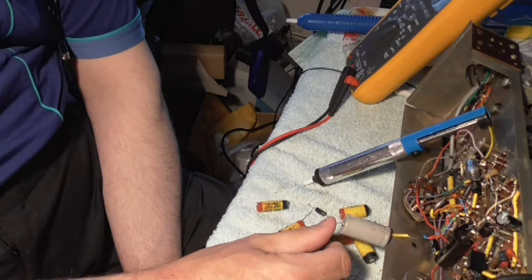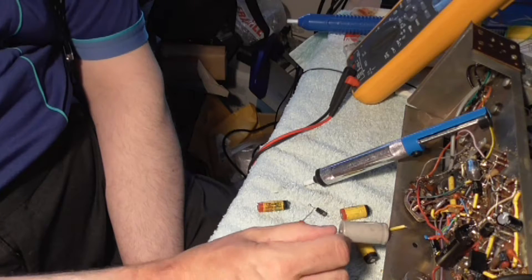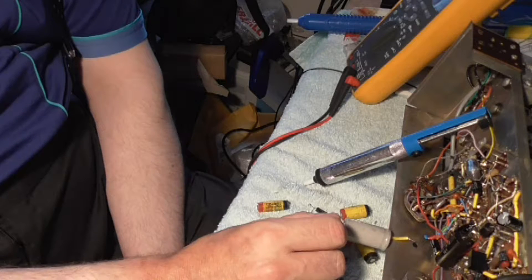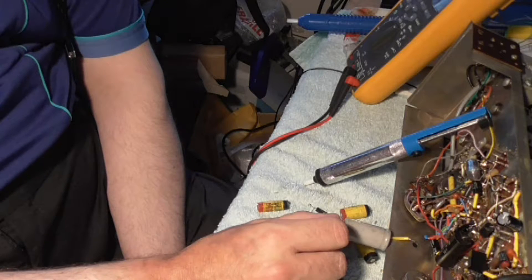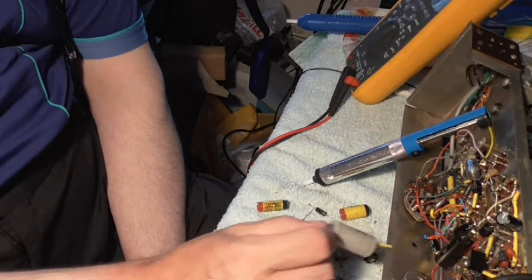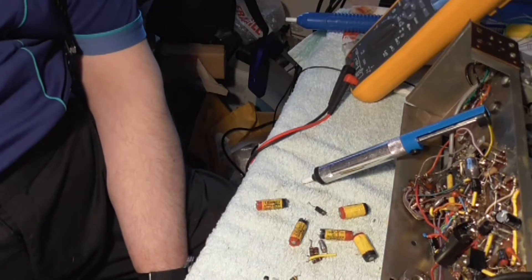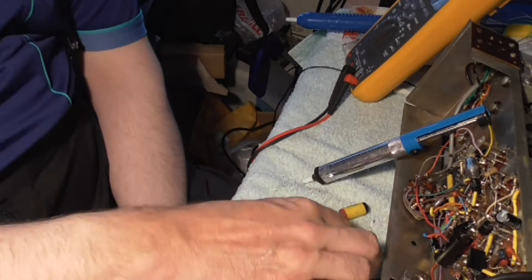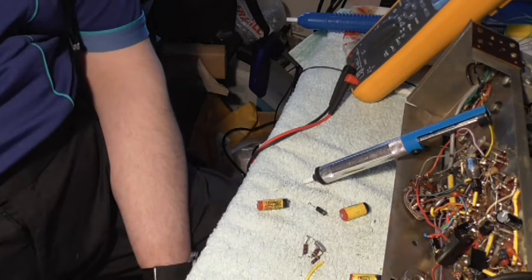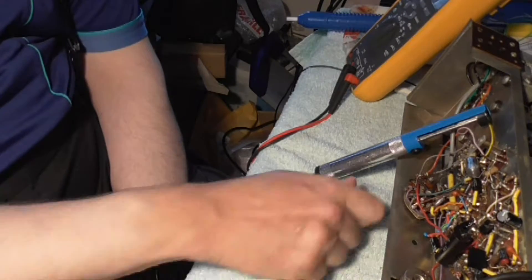They are tiny little things. Ideally I would like to get hold of a range of capacitors with longer leads, but I can't find anything so I have to make use of what we've got. Right, just pour all these back in here. The iron should be warm enough by now.